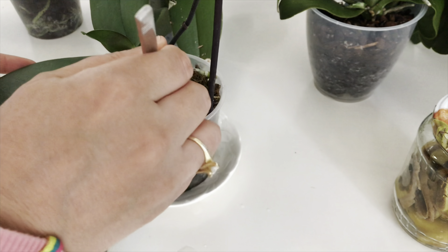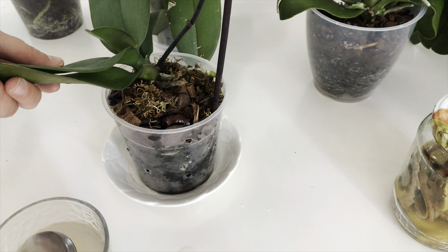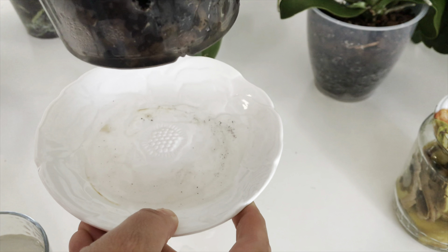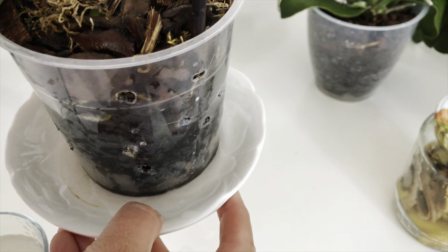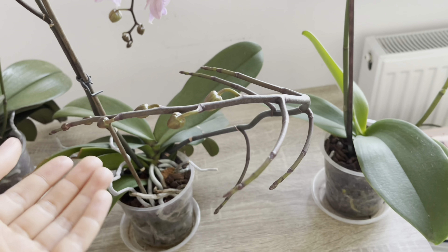You can give this once every 20 days. And you often ask when we should water. Between liquid plant nutrient applications, I do one watering. That is, between two liquid plant nutrient applications you can do one normal watering. I also want to show the results on my orchid.